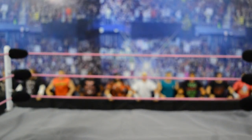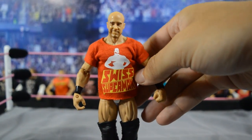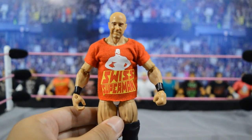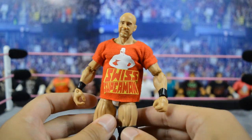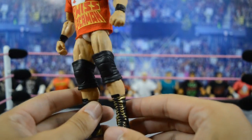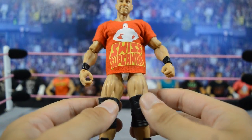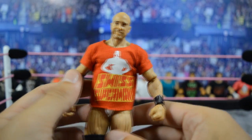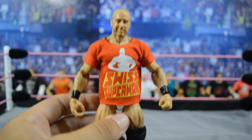Up next we have Cesaro — I think this one looks absolutely amazing. The Swiss Superman logo looks awesome and the red on red looks really good. This is a total custom elite Cesaro — I threw on some different lower legs, bigger knee pads, and bigger arms. I think this is a very good current-day Cesaro and it would work really well in the pick fed.